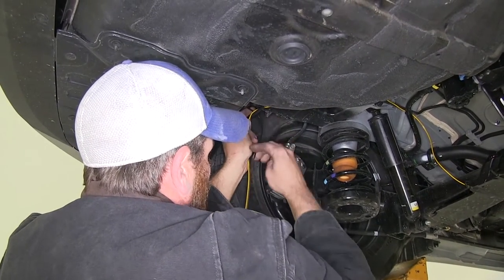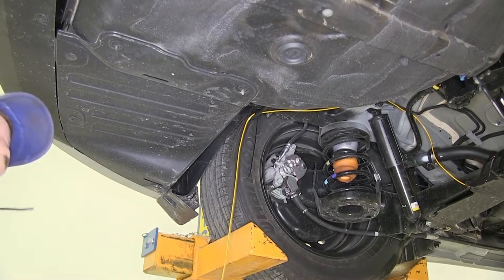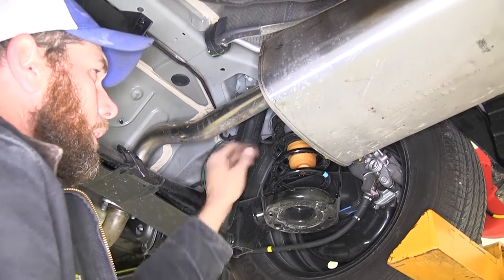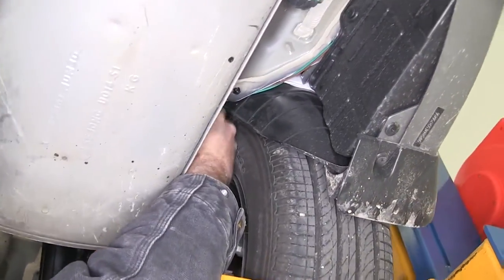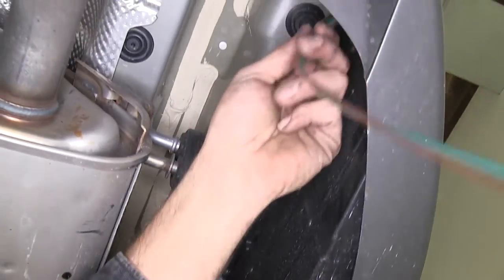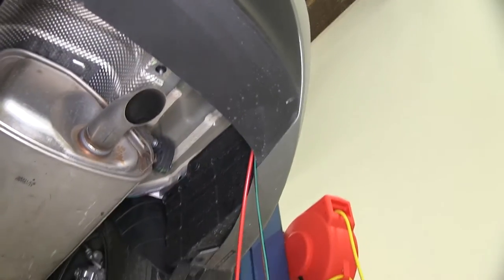We've got another wire coming over from the passenger side, and we'll pull it and the yellow wire up behind the tail light housing at the same time. From that intersection where we took the yellow wire off, we ran our green and brown wire up to the brake line, around the back side of our shock mount, again to the brake line, then tucked in right behind that side panel and brought it out right here. With that coming out where we want it, let's pull our fish wire down and tape the brown and green wire off to it.